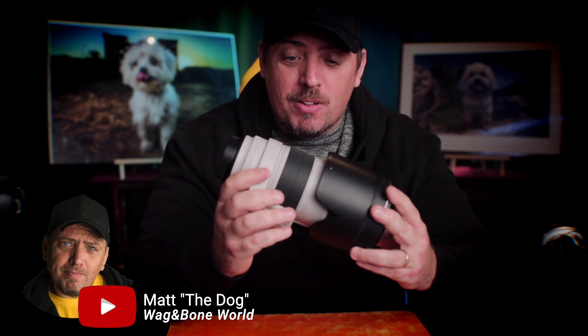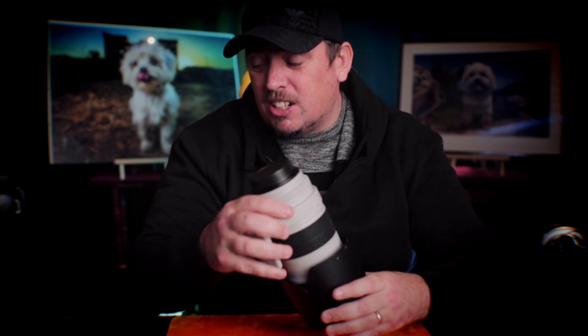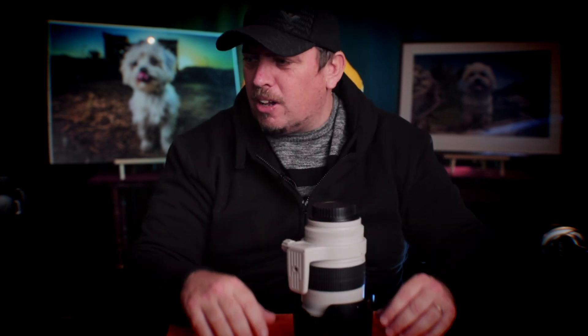Canon 70 to 200 mark 3 — super excited when I got this almost a year ago. I took it straight out but didn't use it that much. It just didn't seem as sharp as I'd hoped. It always wobbled a little bit on the camera and I looked it up and people said that the wobble is normal, but it didn't feel normal.